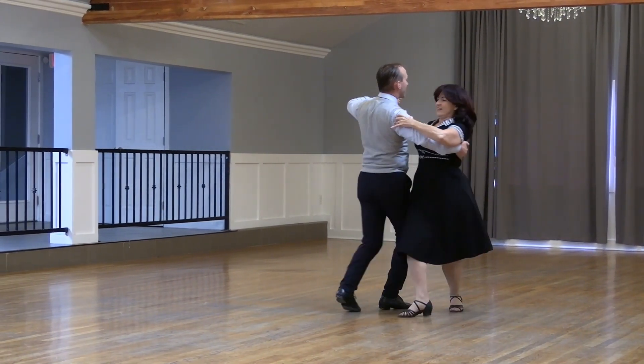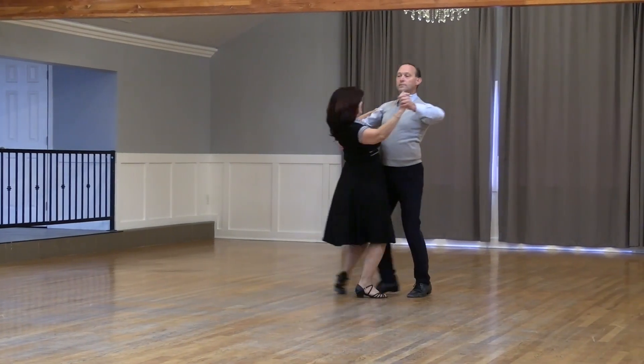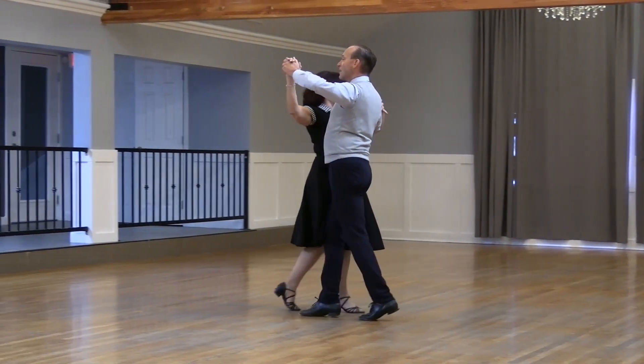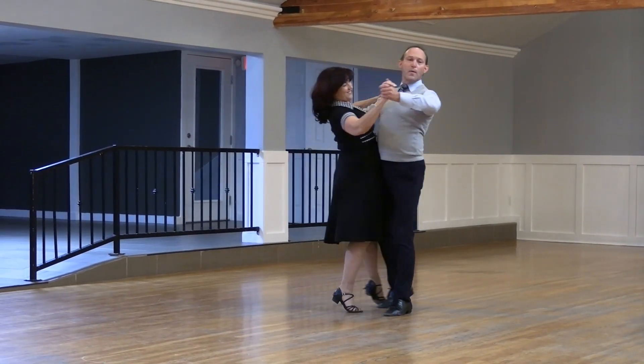Slow outside swivel one pick up, reverse wave in three, check and weave, slow forward to a right lunge, slow roll, recover and step back.